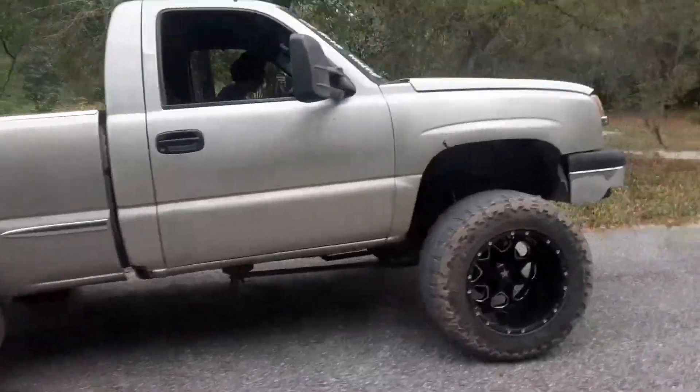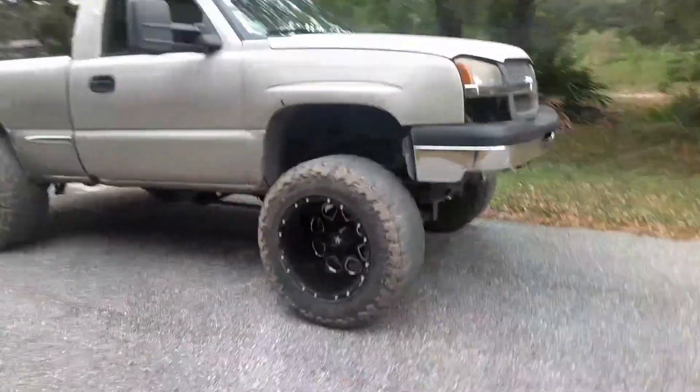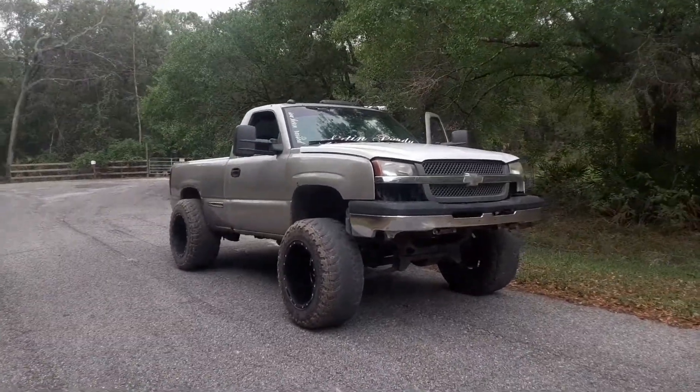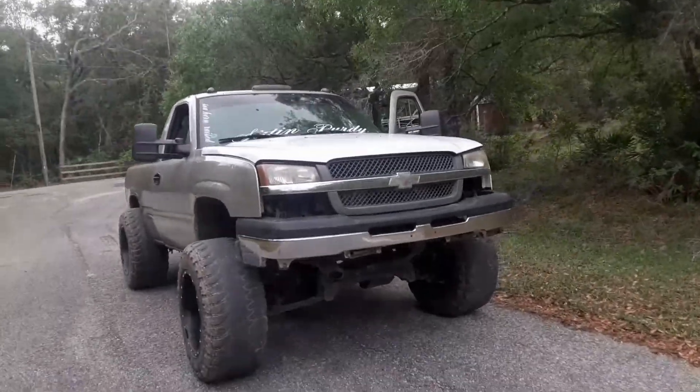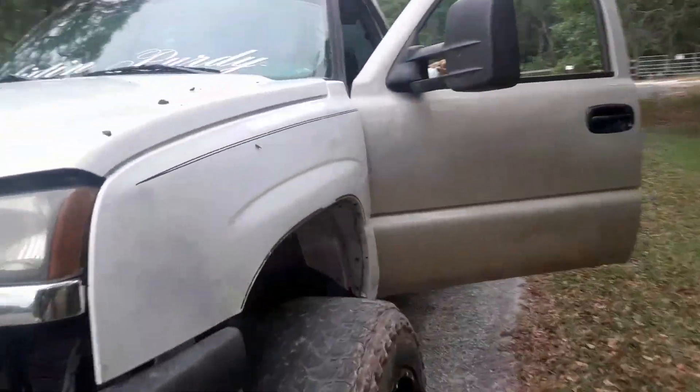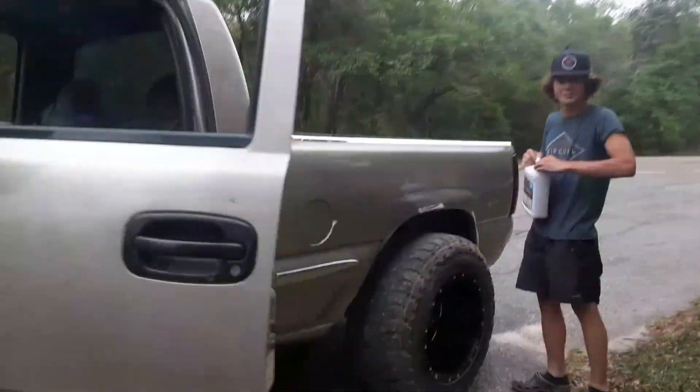Way up in the front, squatting - it's got the lean to it. 20 inch offset rims, 4.8, with a bad 4L60, so that basically makes it a 2-speed power glide.